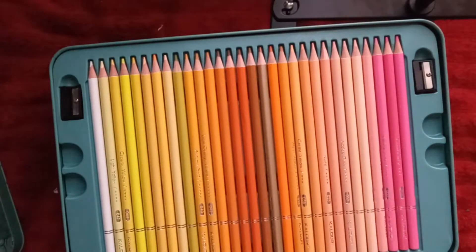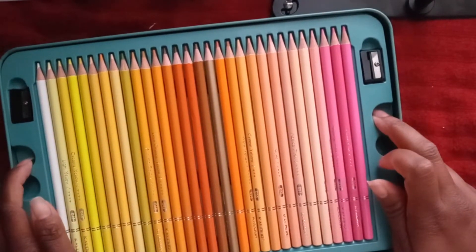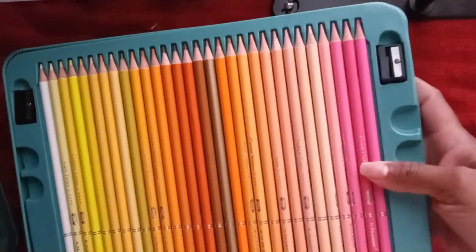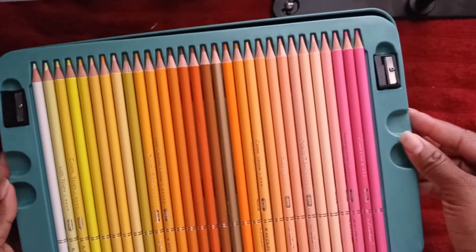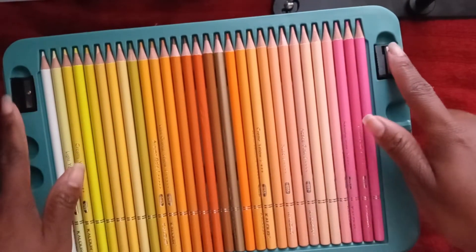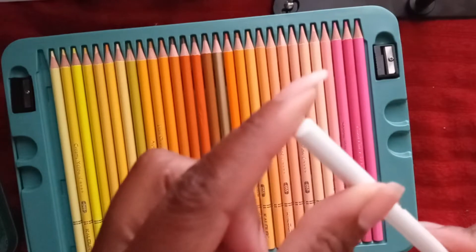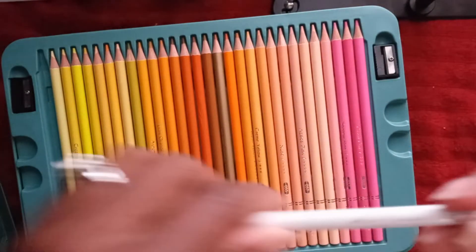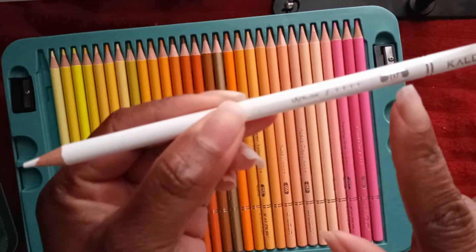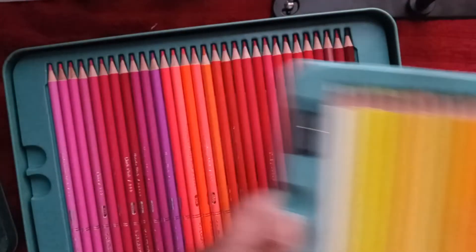I'm excited to show you this. I got these from Amazon — Amazon had a good price. It was like $45. It usually goes for $60 or more, but these colors are very nice and beautiful. They come with two pencil sharpeners and they have these professional smooth ends on them. The pencil is very smooth and pretty — it has the number on it and it has the name, so it's very nice.